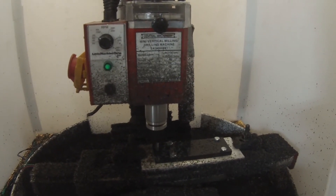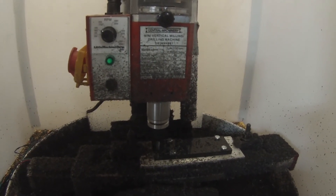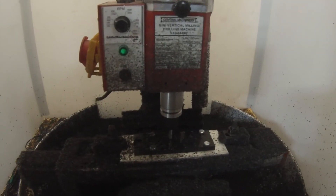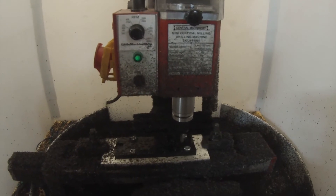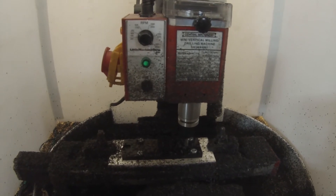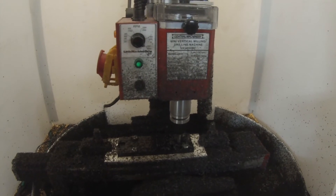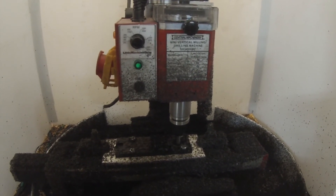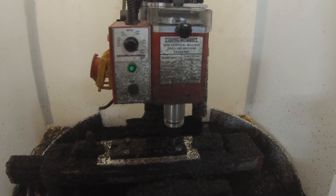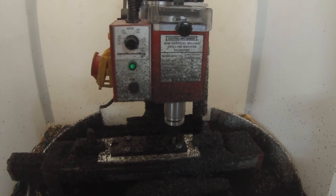Now it's turned over, just bolted down to that aluminum plate. On this one I touched off on the Z axis every time, but I didn't bother with X or Y because the bolts were such a snug fit that the plate was going in the same place every time — and it wasn't a problem in the end. That's with the quarter-inch two-flute end mill and it came out really nice.